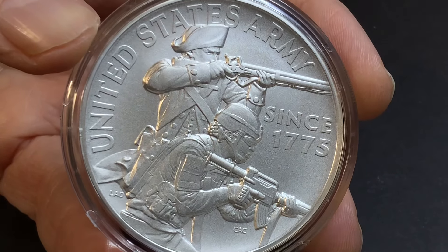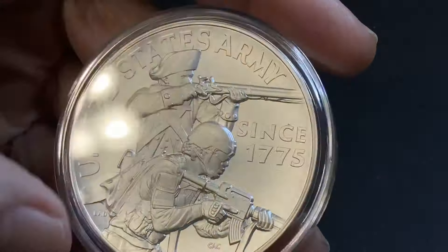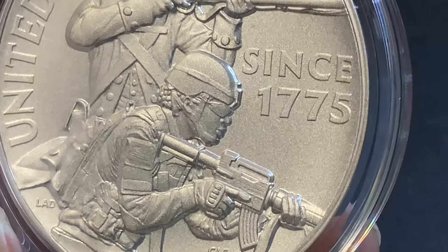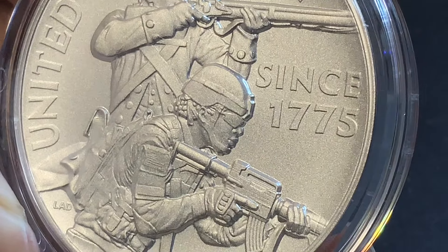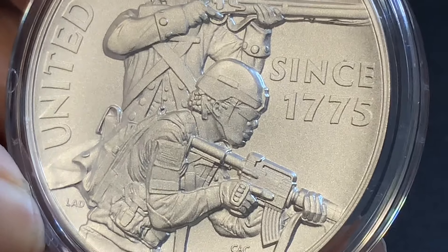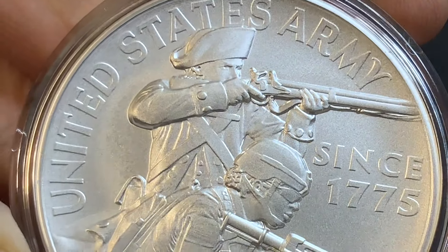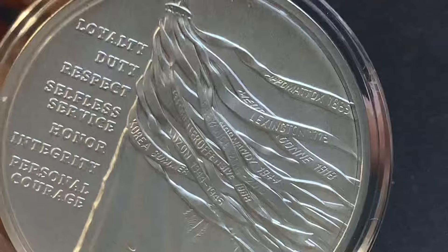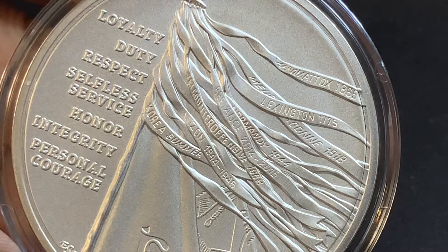It's a nice strike on this. It is sort of in high relief. You have the first Army soldier there from 1775, and then a modern soldier here — it appears that they want to show a different race. And it looks like it's a female soldier holding an AR or an M4 carbine. And then the old classic flintlock or muzzleloader-style rifle there for the soldier in 1775. The reverse of the medal says loyalty, duty, respect, selfless service, honor, integrity, personal courage.